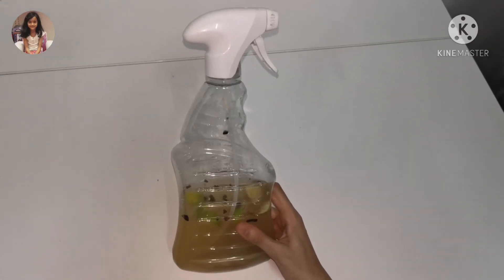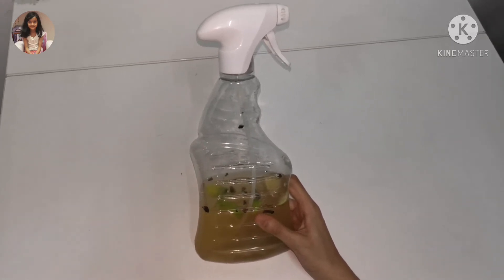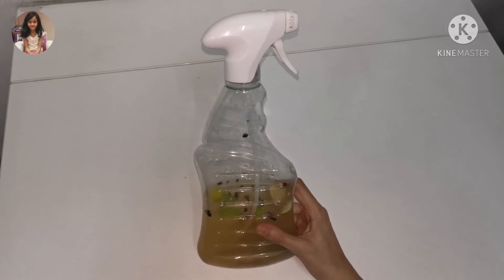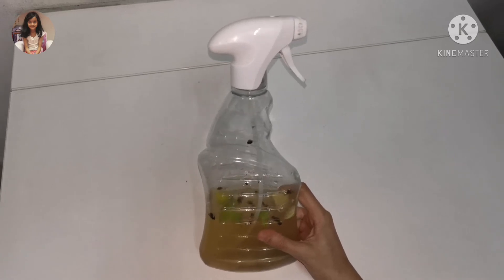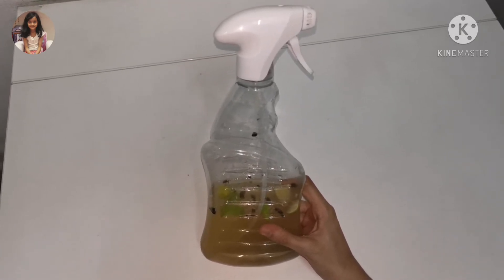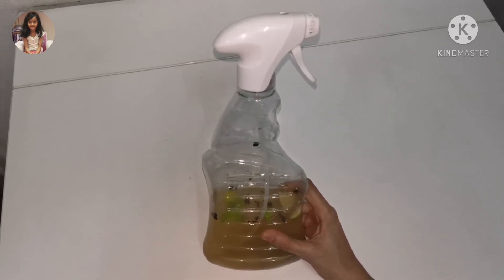This is a very easy cleaning product that you can make at home with simple ingredients. Chemical sprays do not smell nice and also they are very harmful if we touch them, as they may cause rashes, dry skin, or allergic reactions. This cleaning product is made from natural ingredients so it is very safe to use.